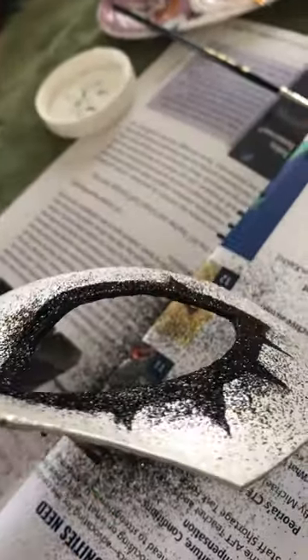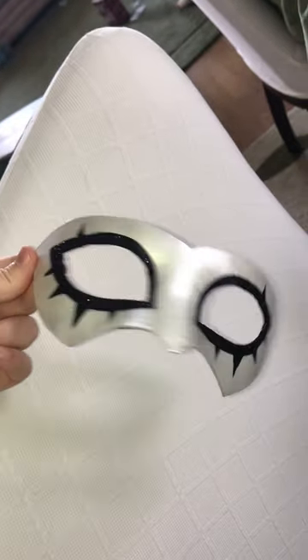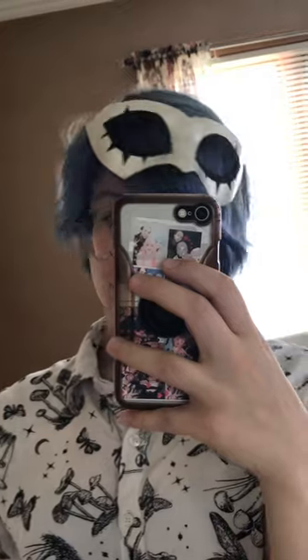Here's the mask once I added the glitter, and here's the completed product. Thanks to the clips it stays in my hair, and I can put it on and take it off without having to take off any wig.